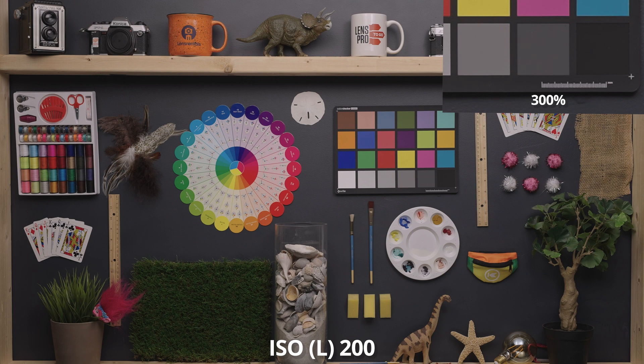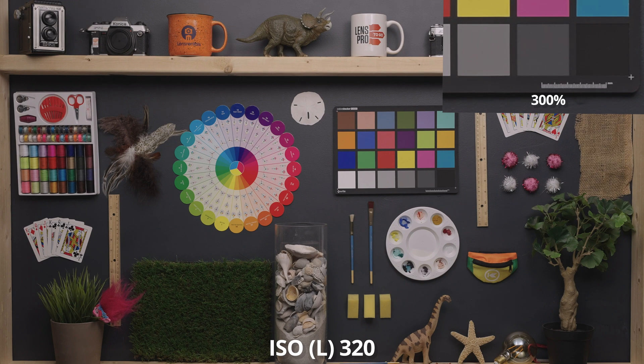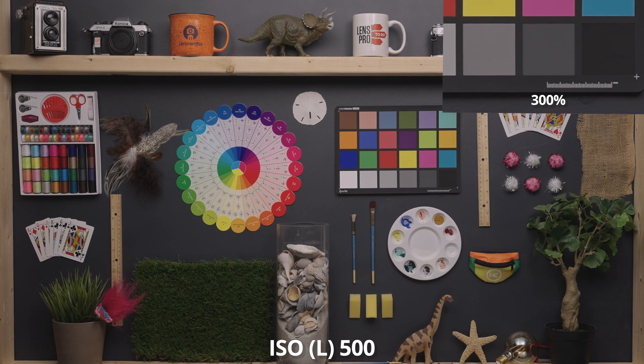160 and 200 are perfect. At 250, we're barely just starting to see noise in the shadows, but this is very hard to see unless you're very zoomed in. At 320, the noise is very, very slight and contained to the shadows — you'd only notice it zoomed in. 400. 500 looks great still, and this is the last value of the low range.